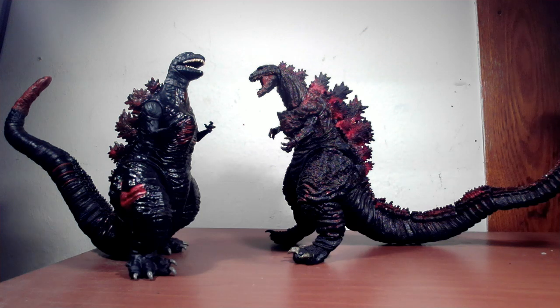We pulled out the NECA Shin Godzilla figure, and there is no comparison, obviously. The NECA figure is probably about 10 bucks more than the Playmates, but anytime I can pull out a NECA figure in a video, it makes me smile. It's always a good comparison to see quality versus quality. I'm still a little bummed out that NECA wasn't allowed to have the license, but it is what it is.